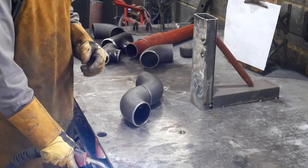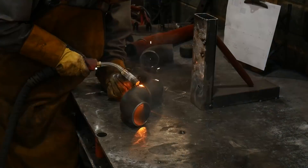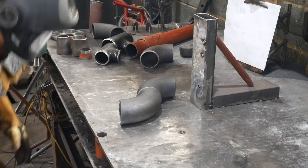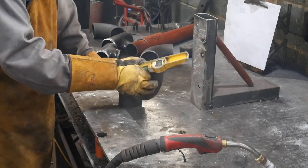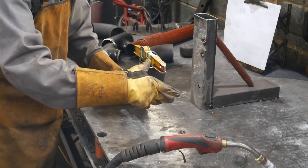Hello everyone and welcome back to ARK1 Welding. I'm your host Calvin and in this week's video I'm going to bring you lot something a little bit different but still the same. I've been reading your comments and seeing the views and you lot aren't really too interested in the TIG welding. This clip you're about to see I've had saved on my hard drive for a few months and I thought I'd share it with you lot for this week's video.